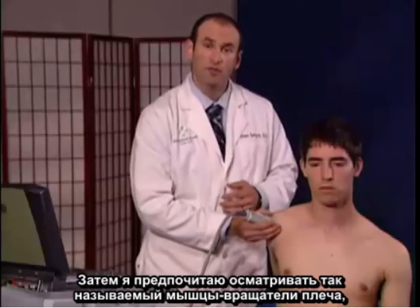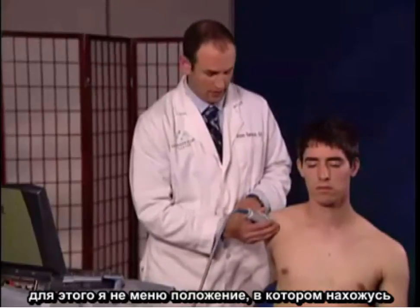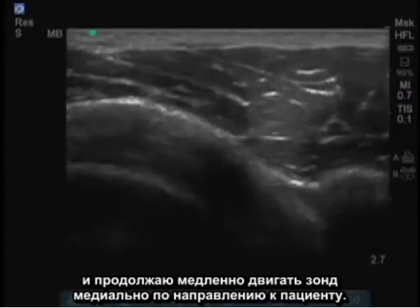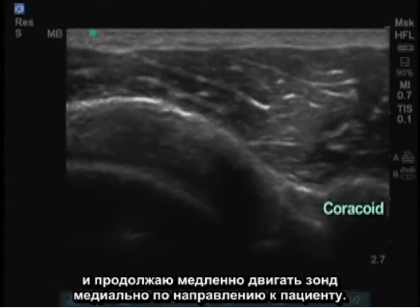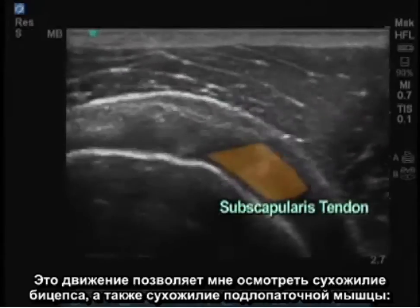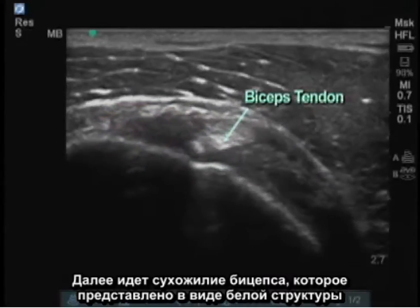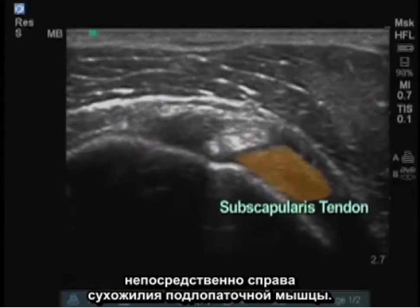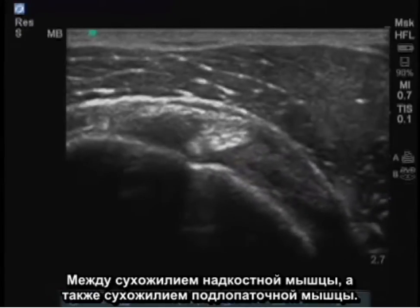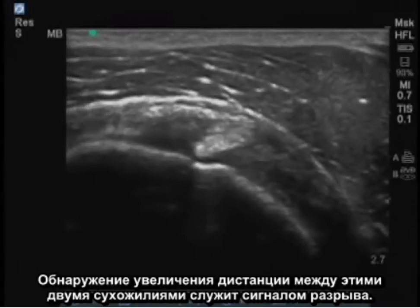Next, I prefer to look at what's called the rotator cuff interval. To do this, I maintain the same position and slowly move the probe medially towards the patient. This allows me to visualize the bicep tendon as well as the subscapularis tendon. On the left of the screen is the supraspinatus tendon, then the bicep tendon, which is the white circular structure, and just adjacent on the right is the subscapularis tendon. In patients with tears, we measure the interval between the supraspinatus and subscapularis tendons — if there's increased distance between the two, it's suggestive of a tear.